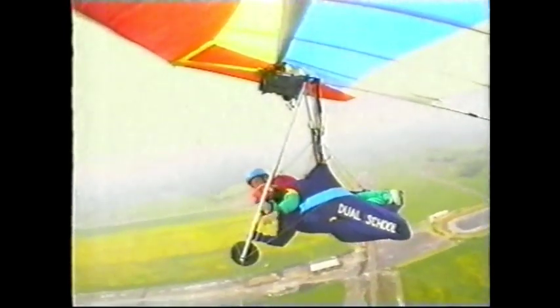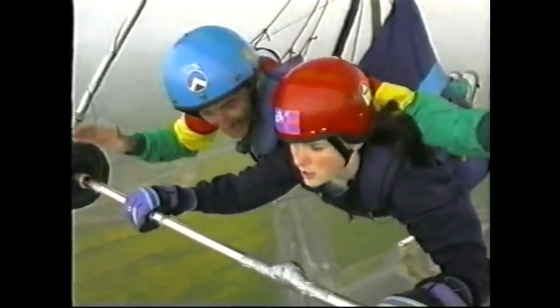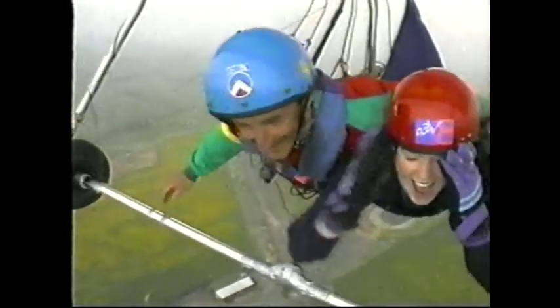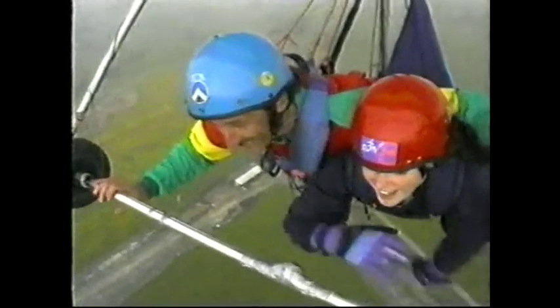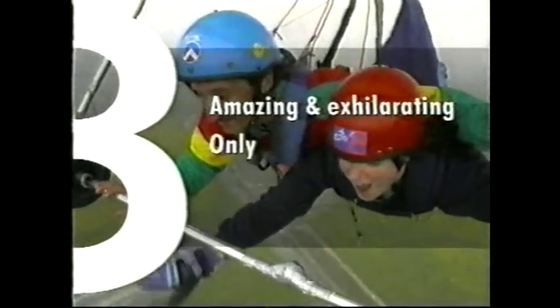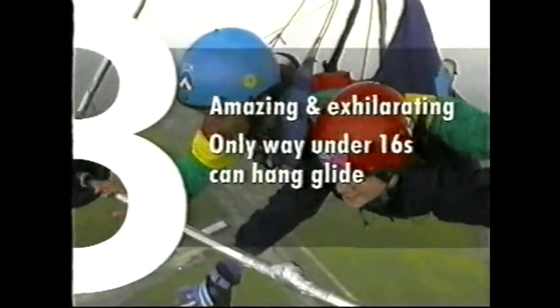I'm flying this thing, yeah! Now look to the left. Now just let go a bit. Let go. Take your hands off. Take your hands away. Wow! Hang gliding is one of the most amazing and exhilarating experiences I've ever had, and this is the only way that someone under the age of 16 can really experience hang gliding — and you don't need any training.